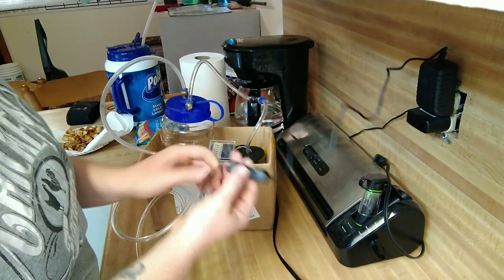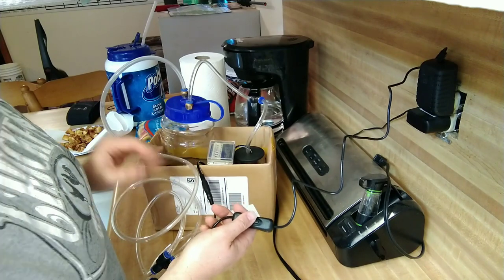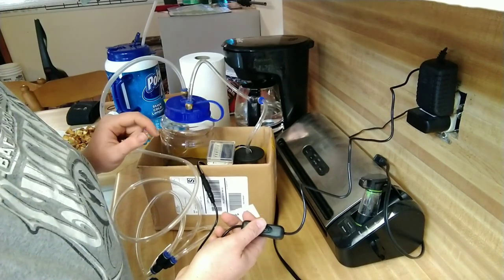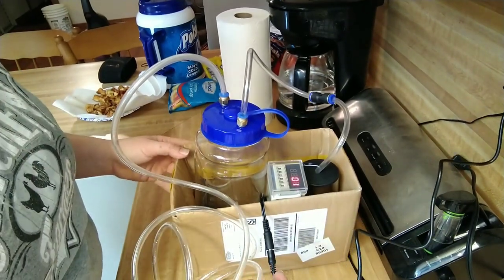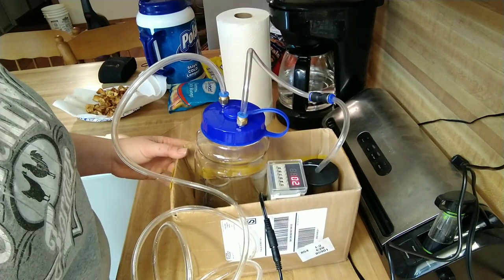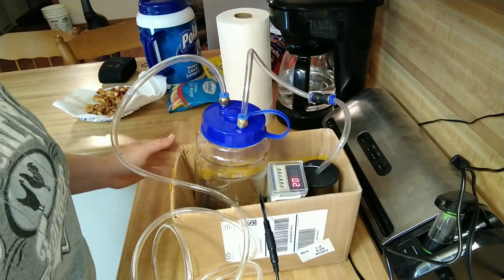I wanted to go ahead and test this out before I went outside because outside my electrical is a little more complicated. So I plugged it in — it has a little switch and it turns on and off. At four seconds it seemed like a good amount, and it shuts off for about half a second. I could maybe change that to a full second that it shuts off. We'll test it out and make adjustments as we go.